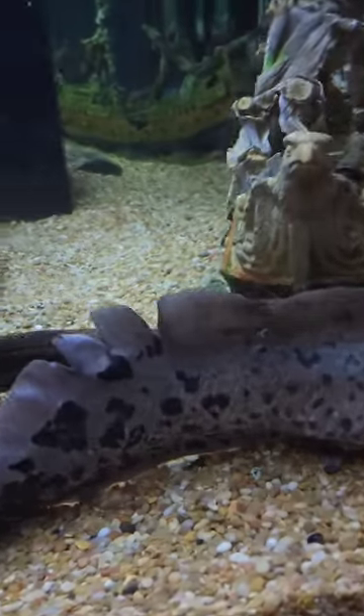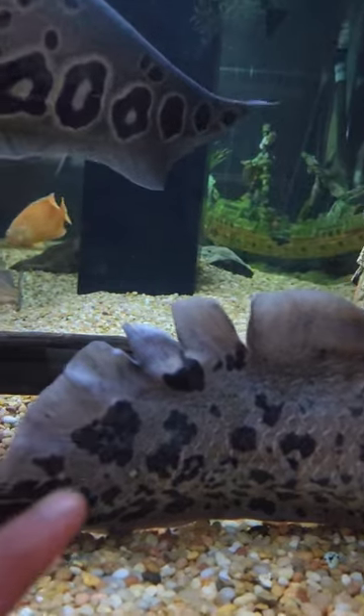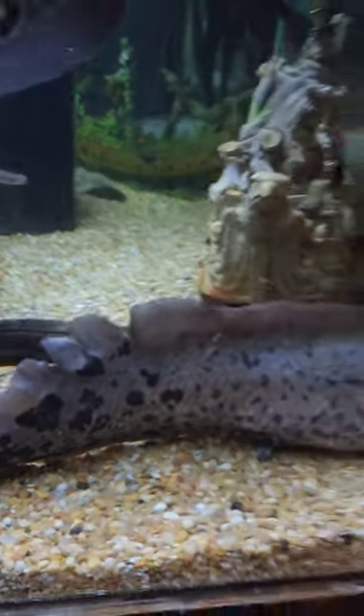The only guy that is messed up is this lungfish, but that is an old wound that is healing up. You can see all this skin has grown back, and that will eventually grow out.